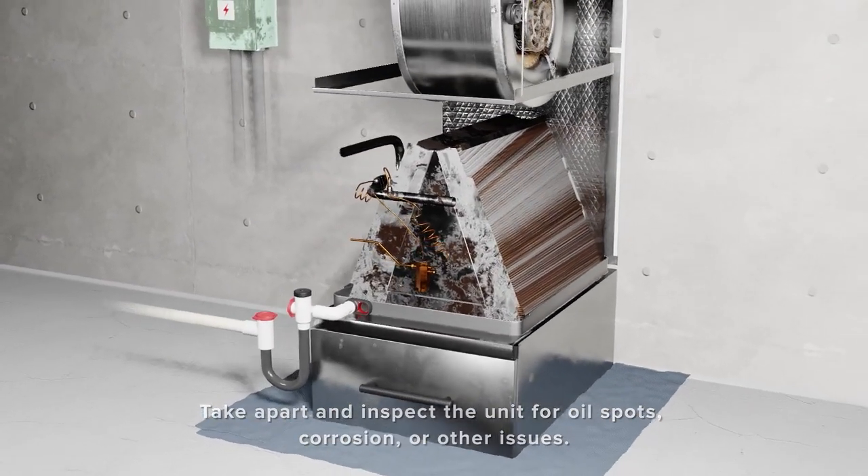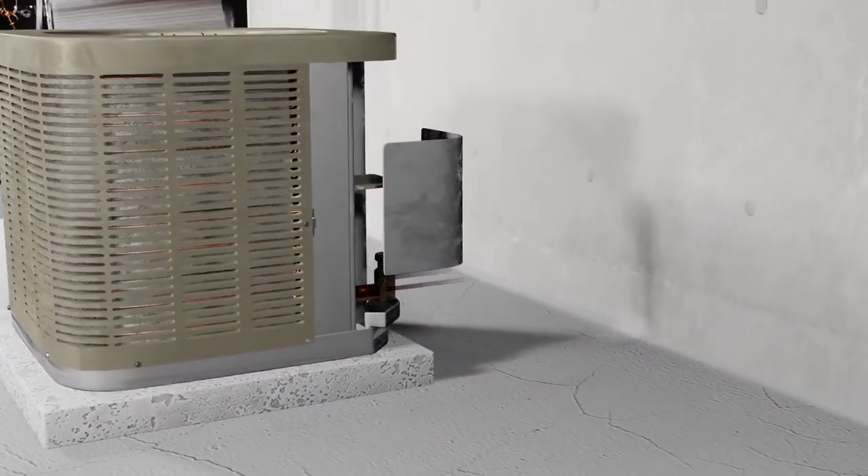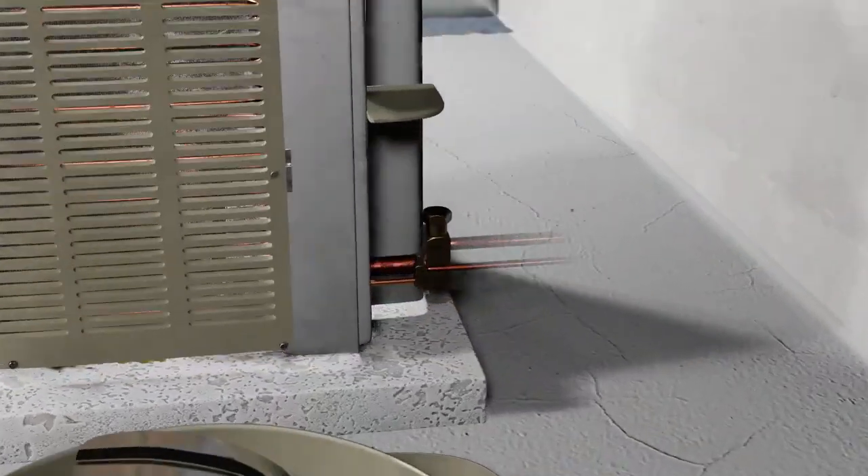This includes the blower wheel, the evaporator coil, and the condenser coil. Pay attention to any signs of oil spotting, which may indicate refrigerant leak points.